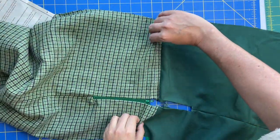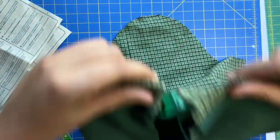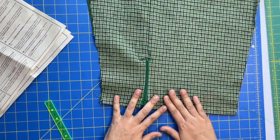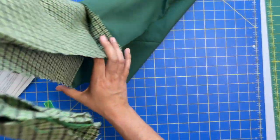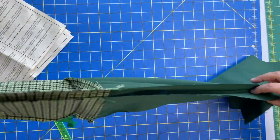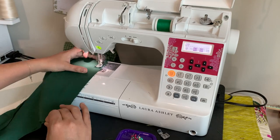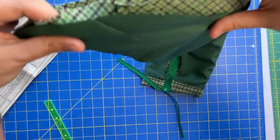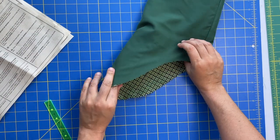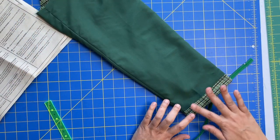Now we have this situation — don't unpress the pressing you've already done for your hemline. The goal here is to take these two underarm seams the entire length. Everything up top should be aligning perfectly — your notches, everything should be the same shape. Otherwise you did something wrong. Down here it looks gorgeous.